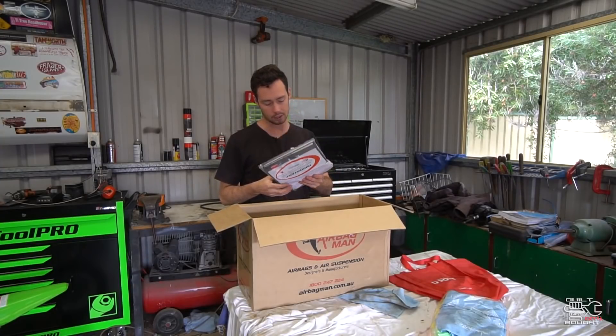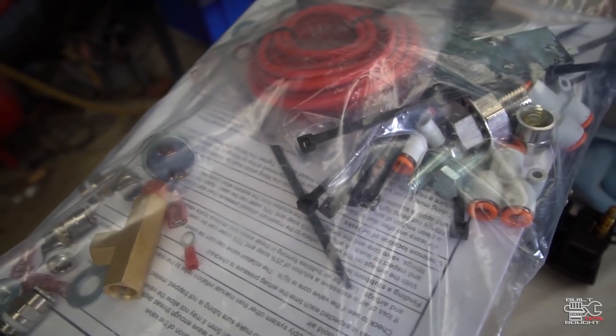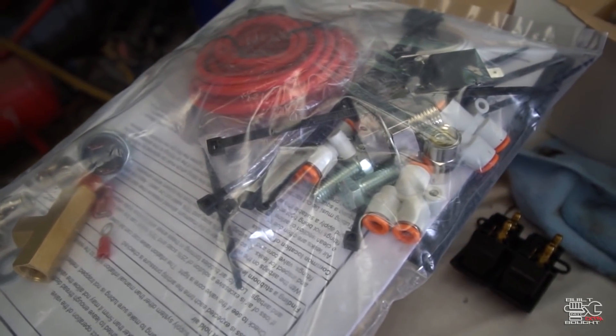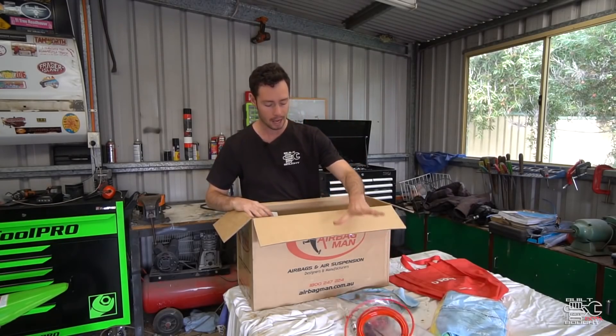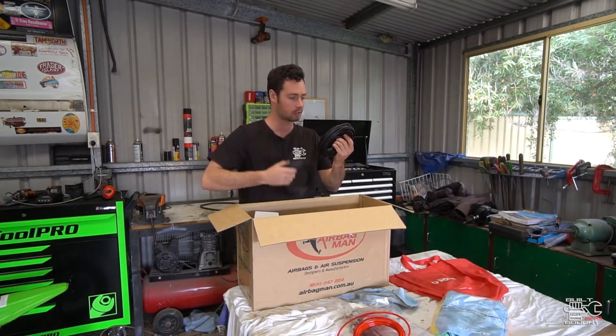We've got our instruction set. There are some cables and connectors in here because all the hoses and stuff are supplied to be run from the airbags to the switches. That's what all this stuff is for.